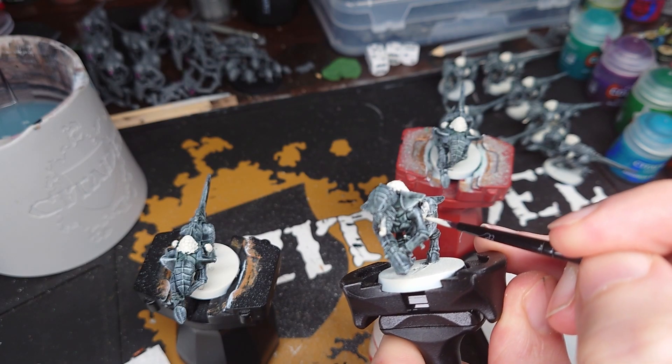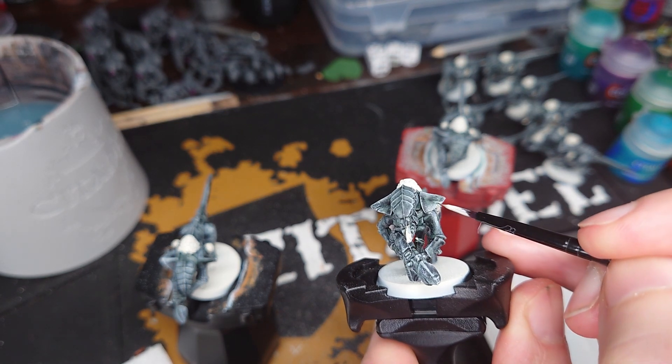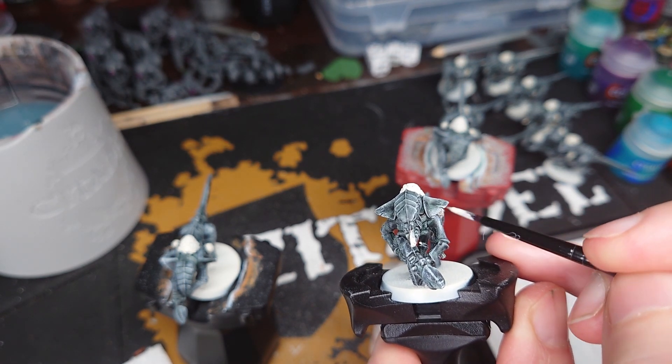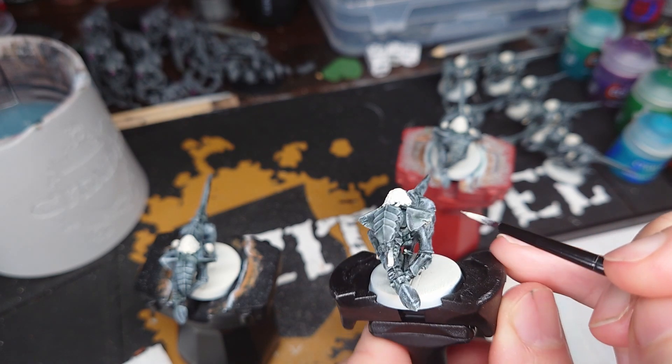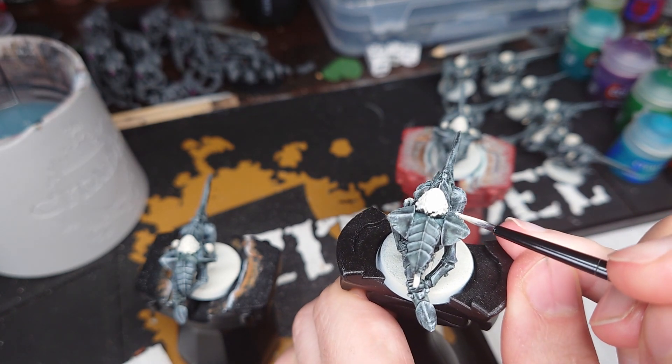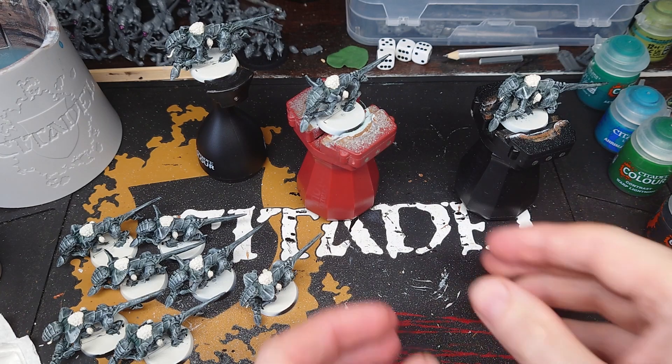Whilst we have the Wraithbone out, we're going to use it to do a few touch-ups. Just tidy up any of the tongues that got contrast paint on them, and also if like me you've got paint on the Toxic Sacs or the Adrenal Glands, go ahead and tidy all of those up. Once you've completed that stage you can then begin to add some colour to the Termagants.